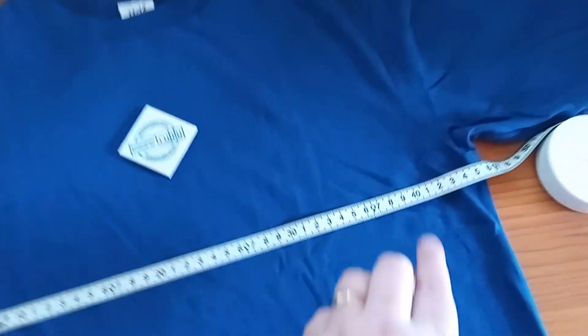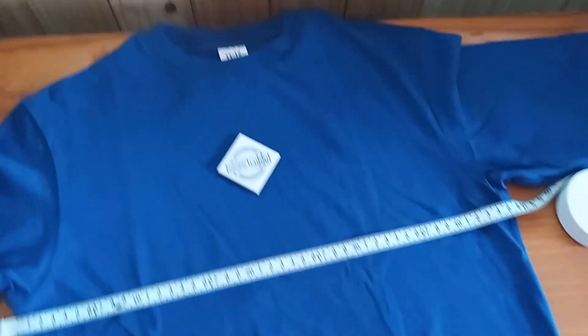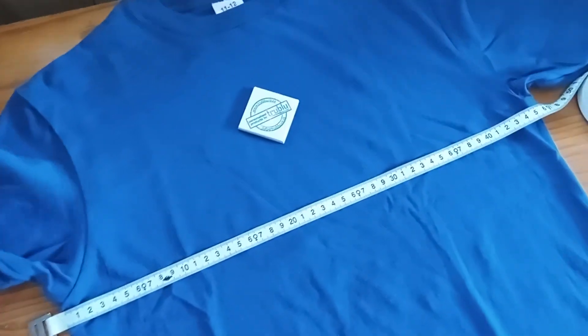So for this shirt, this is a 46 half chest measure, and this is for our 11 to 12 long sleeve shirts that we get from one of our two suppliers.